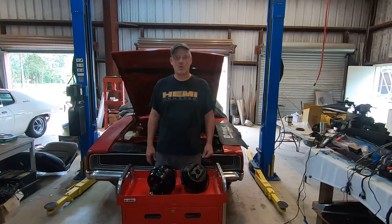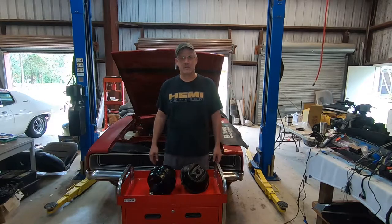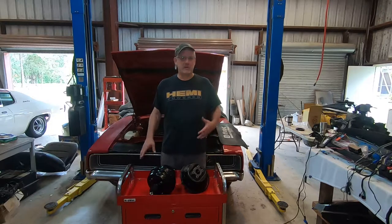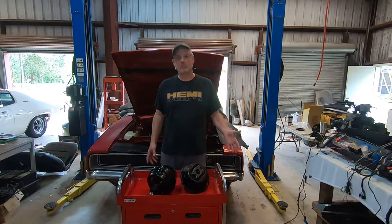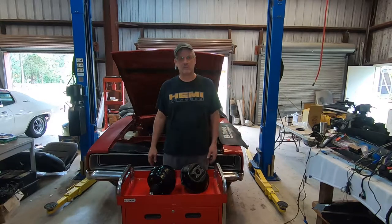When I restored it in 2001, it was the first car I'd ever restored. I tried to restore it back to somewhat factory, original looking and original condition, but I changed a few things. One of them was the brakes — it originally had drum brakes all the way around, so I decided, like a lot of people do, to do a disc brake conversion.